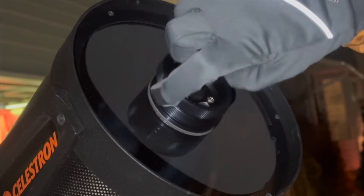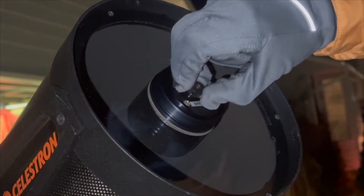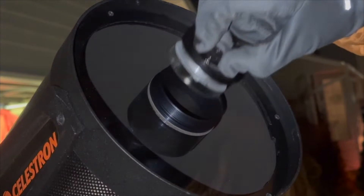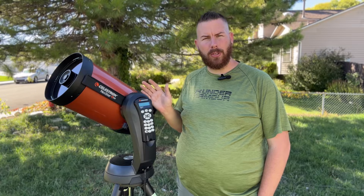The C8 also allows you to use the HyperStar functionality up front. It has a removable secondary mirror that you can utilize for fast f/2 astrophotography. With the right accessories, you can attach your camera and get down to f/2 imaging, which converts this 2,000mm optical tube down to just 390mm — that is crazy fast for wide-field astrophotography.